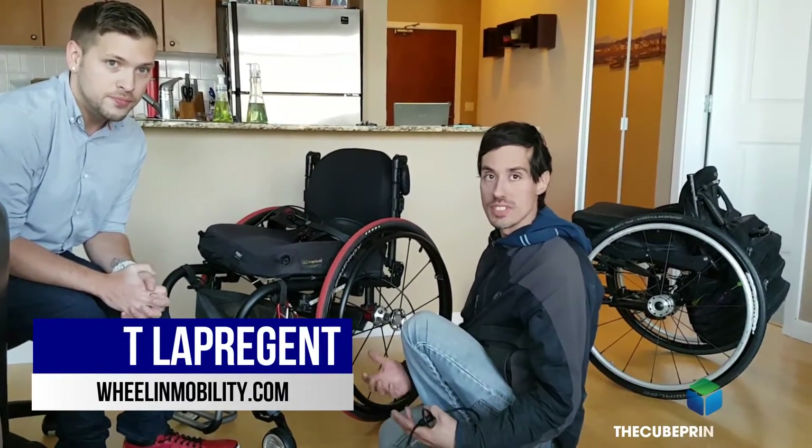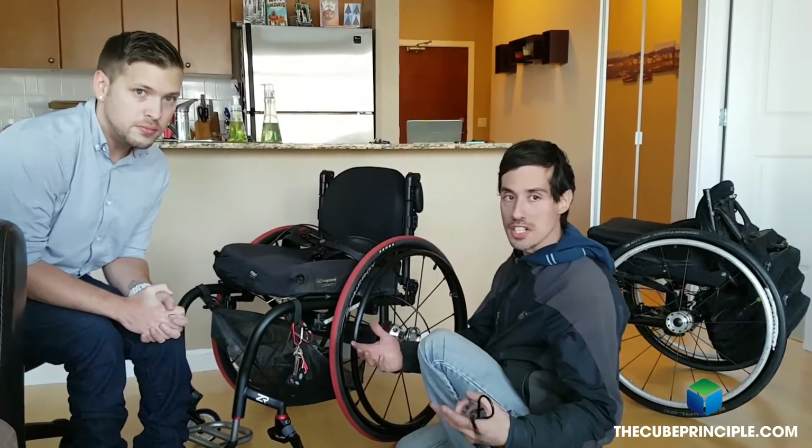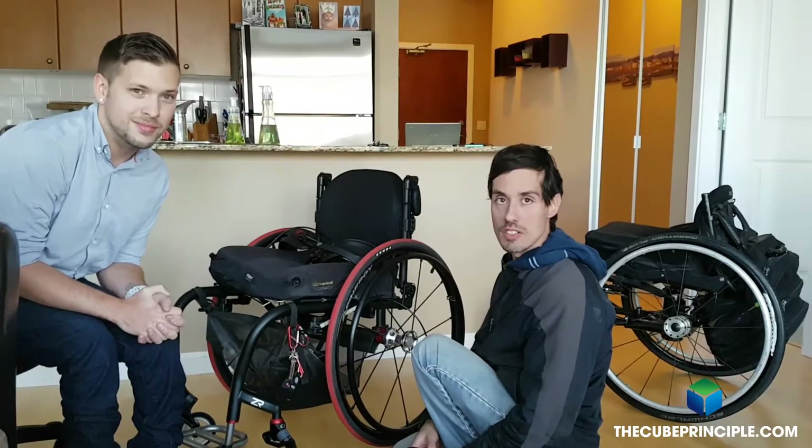The purpose of the Tetra Gear lights is basically mainly for safety, but also for under-use — for fashion, dance purposes, or shows — but we mainly did this for safety reasons at night.